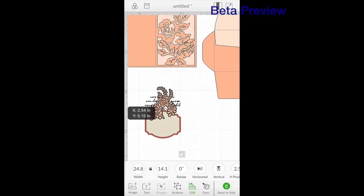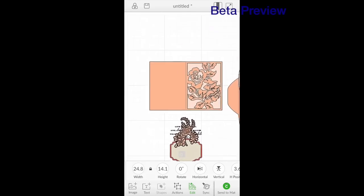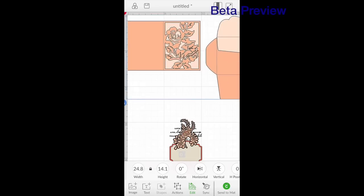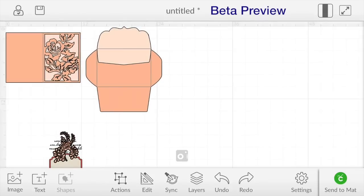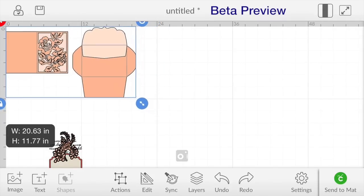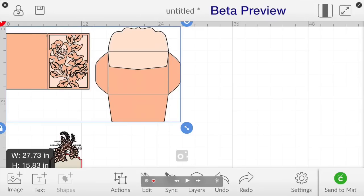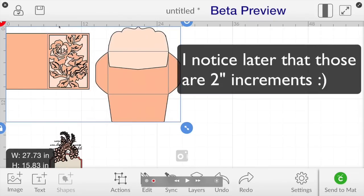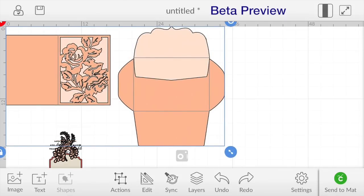I still want to zoom in a little bit more. To scoot over on the mat you put two fingers on the screen and you scoot the way you want to go. We can see up there that this is the six inch mark — I want this to be about four and a quarter. I'm going to zoom out a little bit and shrink that down. I'm eyeballing it — I'm not really concerned about it being exactly four and a quarter, but I want just one portion of this card from here to here to be about four and a quarter. So there's one, two, three, four and then about a quarter of the way — I'm going to pull that out just a little bit more, and that's close enough for me.